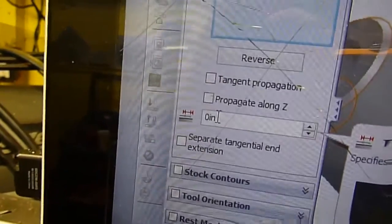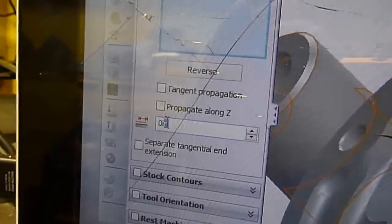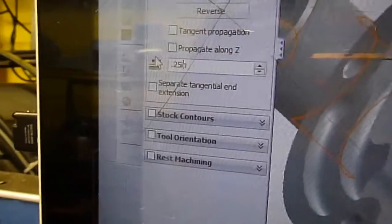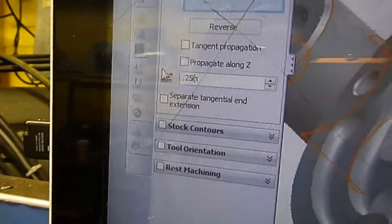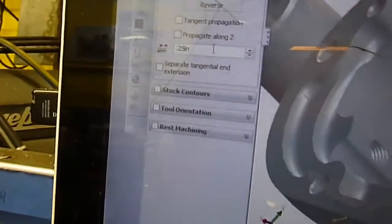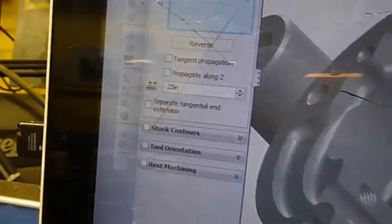This is one thing I like to do right here — this is basically just the lead-in. I want to change it. I'm going to give it probably a quarter inch. That's just going to lead in and lead out. Everything else is pretty much the same.